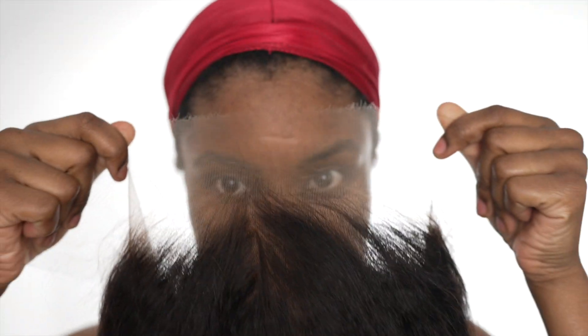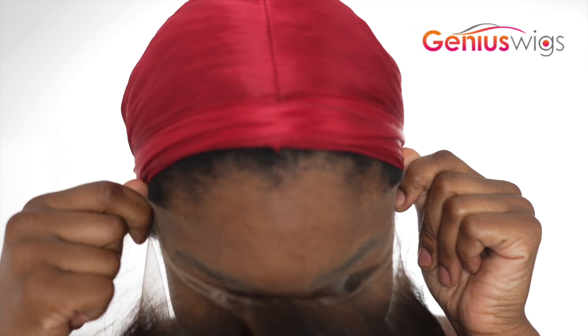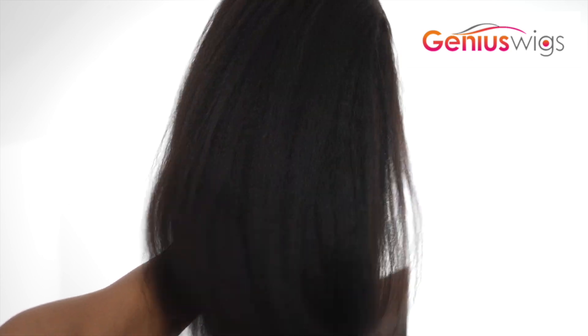Hello guys and welcome back to my channel. I am super excited to show you this wig — just look at the lace. I'm literally comparing it to my forehead right here and you don't know where it starts or stops. This is a Yaki wig; I've reviewed their hair so many times and I just can't get enough of it.